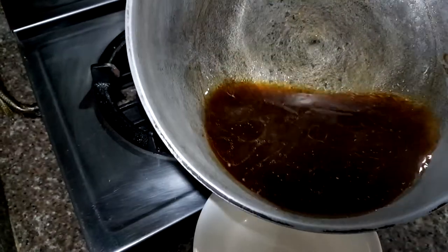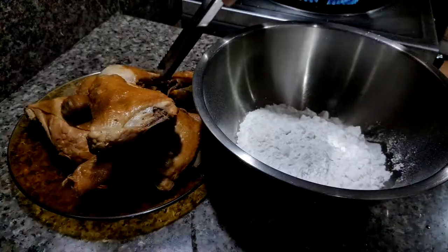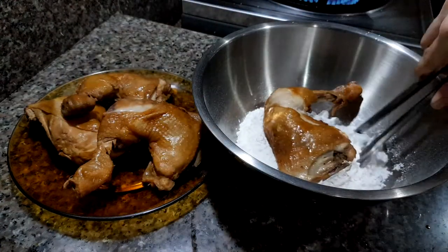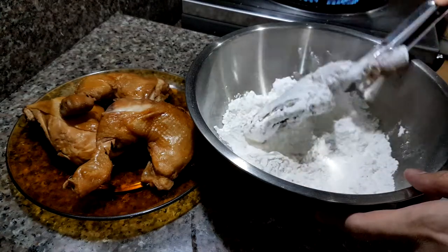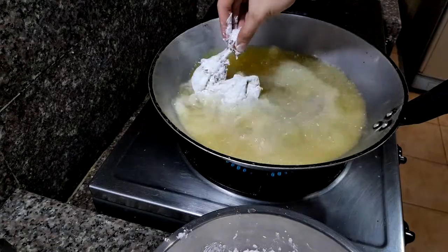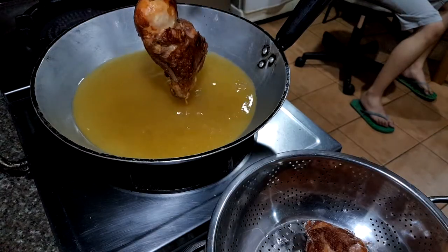Also remember to keep the cooking liquid because we can use it as a sauce later. Let's heat up some oil, and while that's doing its thing, we have to dredge the chicken in flour to make it nice and crispy. Make sure to coat the chicken entirely. Carefully drop them in the oil and make sure to check that it doesn't burn — it's cooked with sugar and soy sauce, so the chances are they will brown quickly.